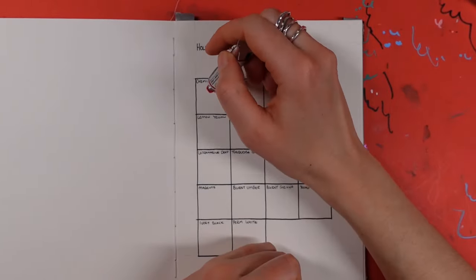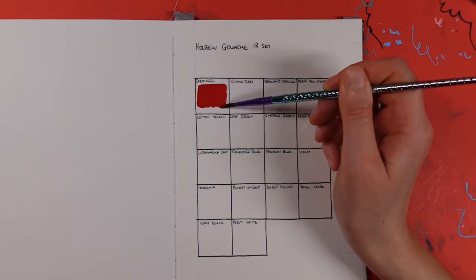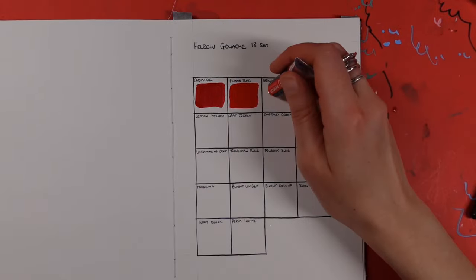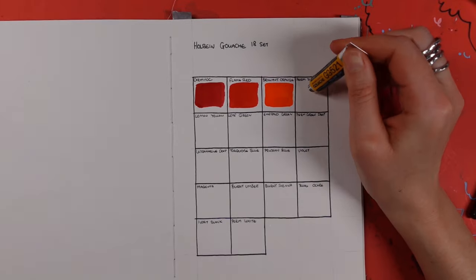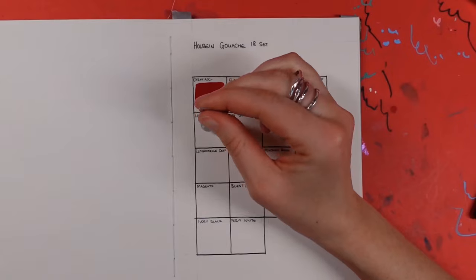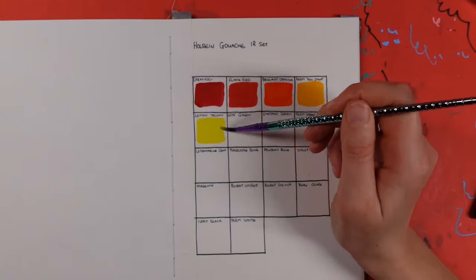Speaking of colors, I'll just treat them like a dot card — I'll dot a bit of the paint onto the paper and smoosh it around with the brush. Two reasons: first of all it's quicker, and secondly I don't particularly want to pour paint unnecessarily into a palette that I'm possibly not going to use for the painting. This way there's less waste, because these tubes of paint are tiny.